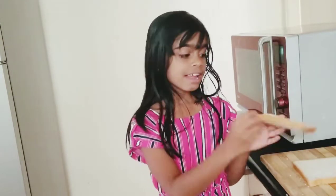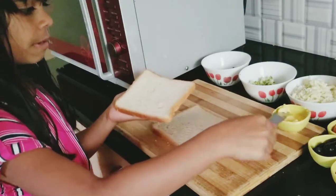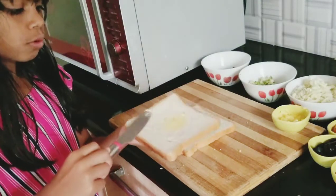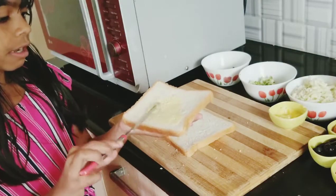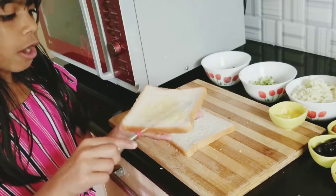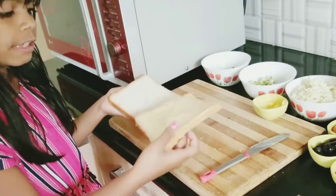Today I'll be making a sandwich pizza. Let's start now. We have to take a slice of bread and then take some butter and apply it evenly around the whole bread like this. Put lots of butter because if you don't put butter it won't cook properly — butter is like oil, so it won't be crispy and nice.